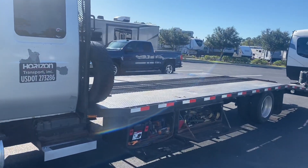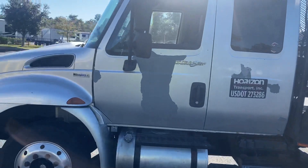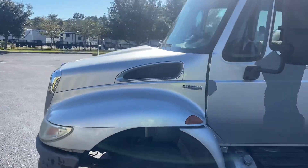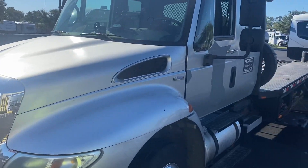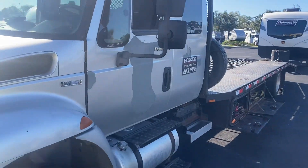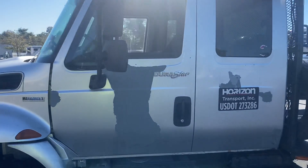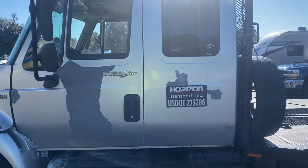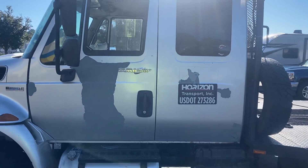Here's the truck — I'll give you a little walk-around of it. It's a 2008 International 4300. It does have the MaxxForce DT 6.4 liter, basically like a Power Stroke. We know about some of the issues; like I said, things have been addressed.